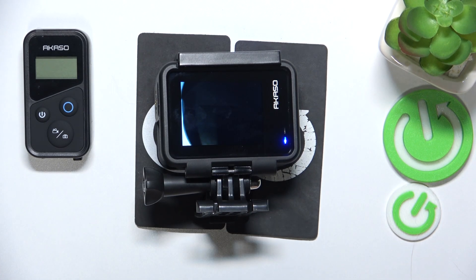This is the Acasso Brave 7 and today I'll show how you can enable or disable the voice or sound recording on this camera.